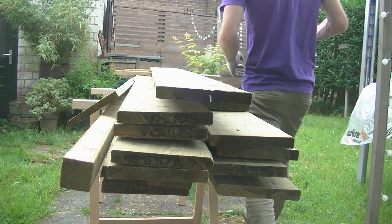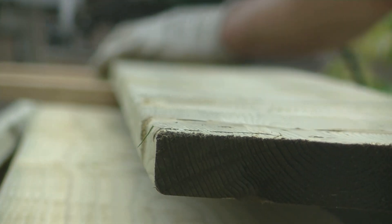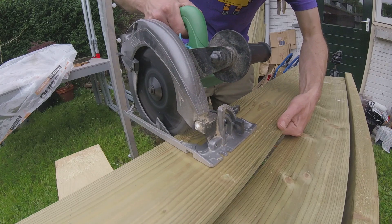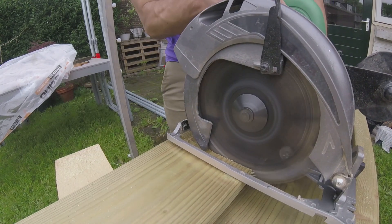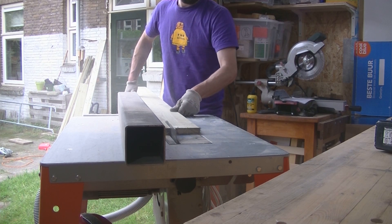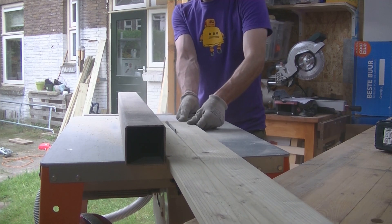And then I could cut the seats. First, I cut them roughly to length with a circular saw and sort them. The seat also has two thinner boards and with a table saw it is easy to cut to width. Then I could cut the bevel of the seats with a mitre saw.